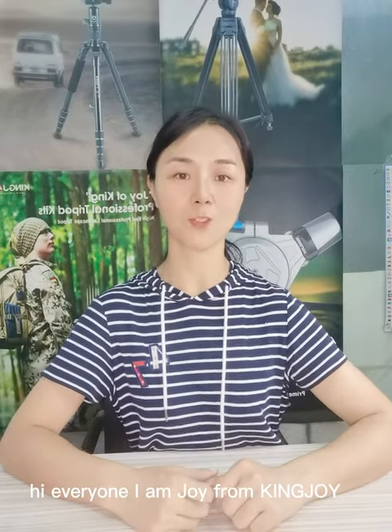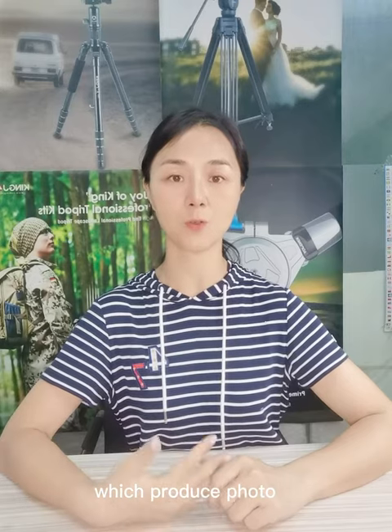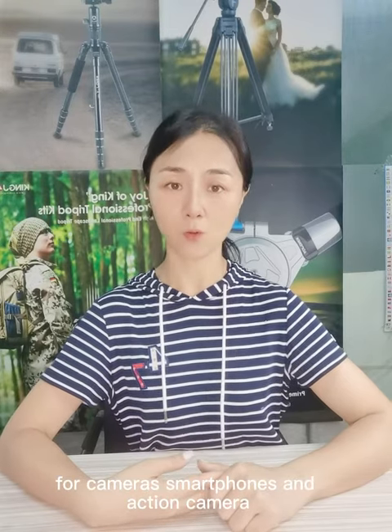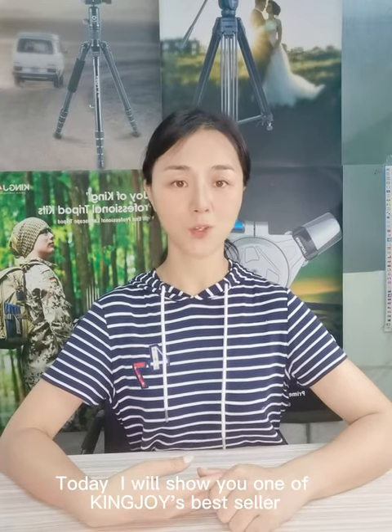Hi everyone, I am Joy from KingJoin. KingJoin is a 70-year factory which produces photo and video accessories for cameras, smartphones, and action cameras. Today I will show you one of KingJoin's best sellers.